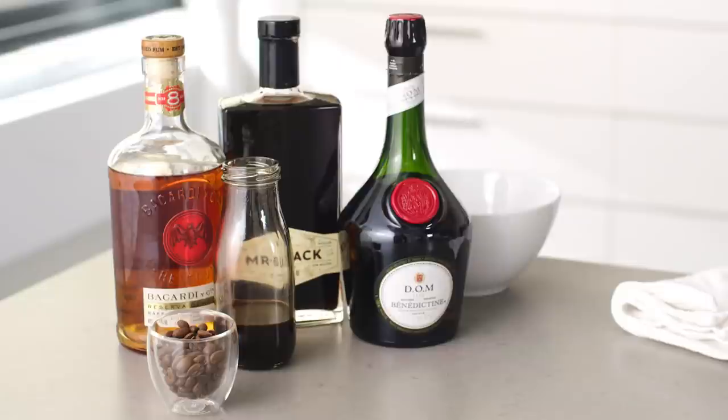Normally an espresso martini starts with vodka, and vodka is really clean and doesn't add a lot of flavor to the mix. We're actually gonna swap that out for an aged rum — one and a half ounces of aged rum. What's great about the aged rum is that through the aging process it picks up a lot of toffee and caramel notes that really complement coffee.